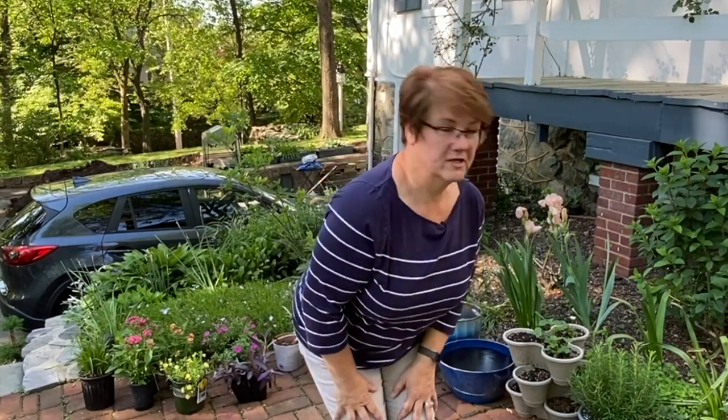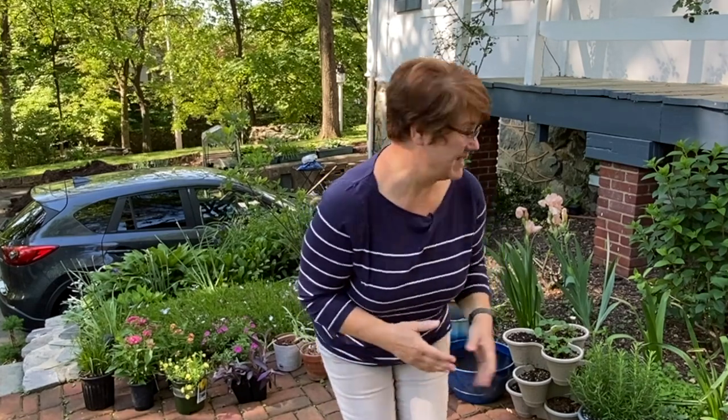Shh, don't tell anybody I'm out here. I'm supposed to be working inside but I can't help it — my plants are calling to me. Come with me and let's pot up my herbs and my annuals into my container gardens this year.